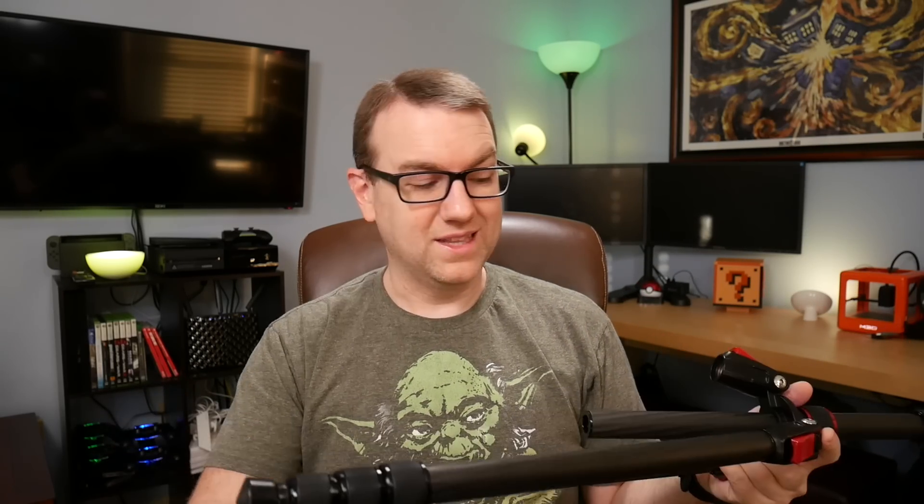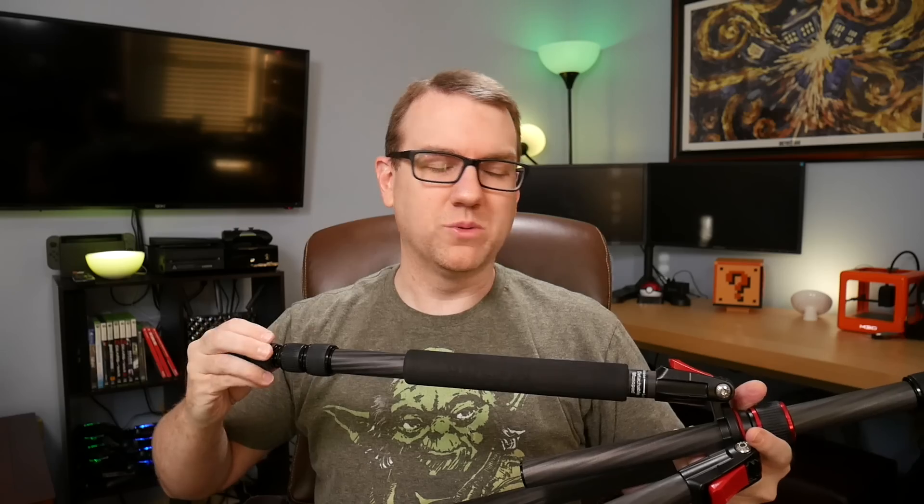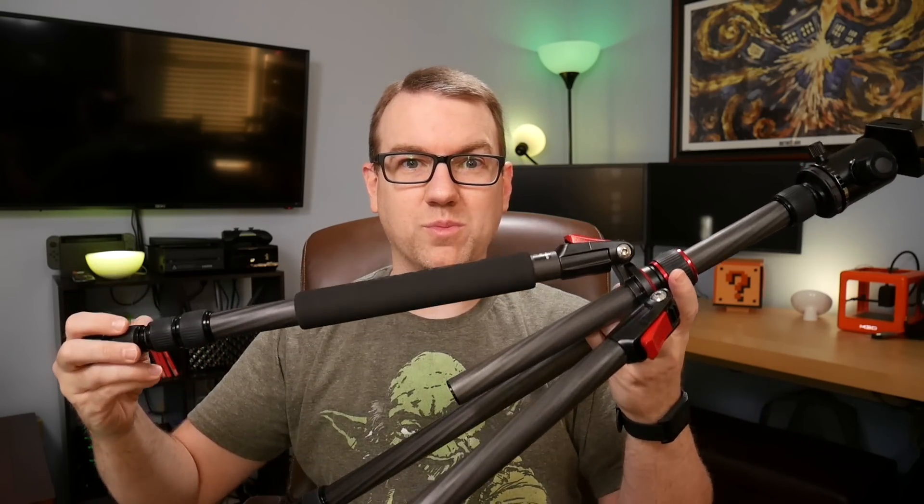But I just got an email from the company, and they're offering a 20% off coupon code good through the end of May. So if you're interested in picking up a carbon fiber tripod and haven't already, that code's going to take 30 bucks off — so about 120 bucks, and you can have yourself a carbon fiber 80-inch tripod. I call that a bit of a steal.